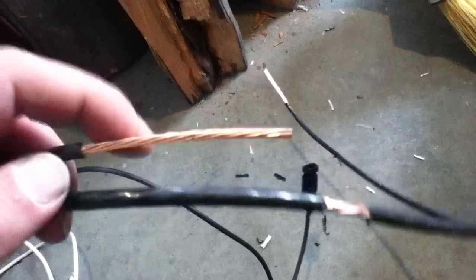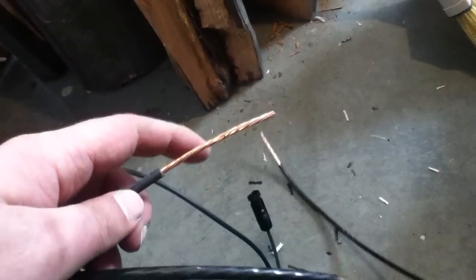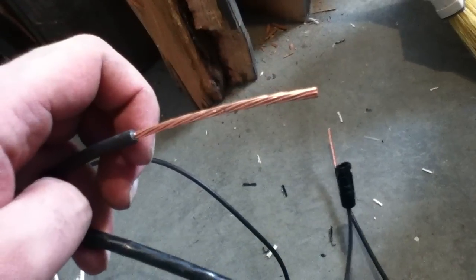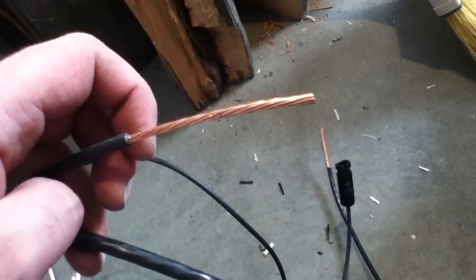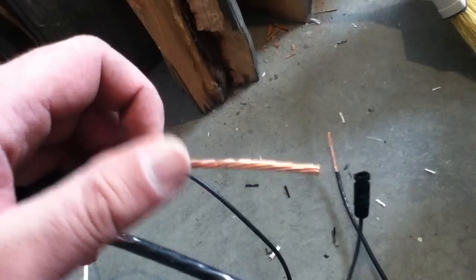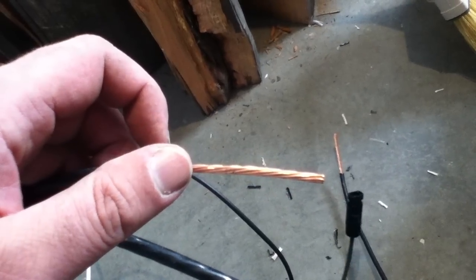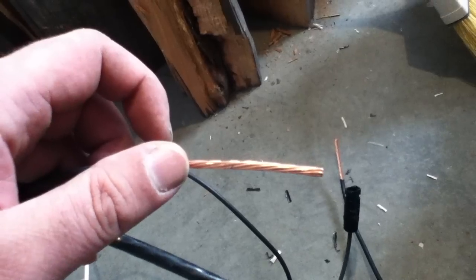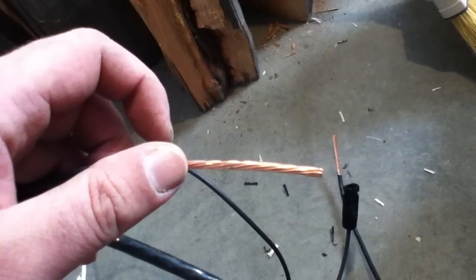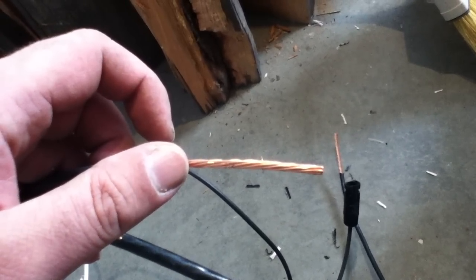The problem is that with the 10 and 12 gauge cable that often comes with a solar panel, once you're getting into multiple panels, you very quickly get into overdoing the amperage that should be going through that wire compared to what your total panel is going to produce and what those little connectors are capable of carrying without building up resistance.